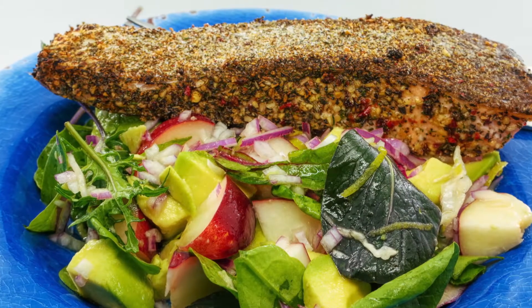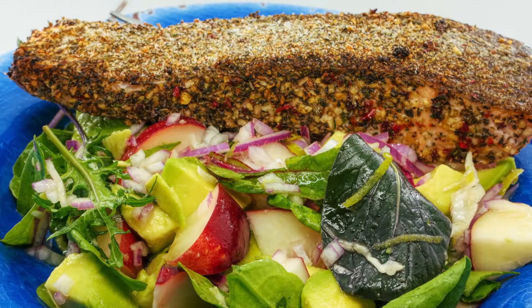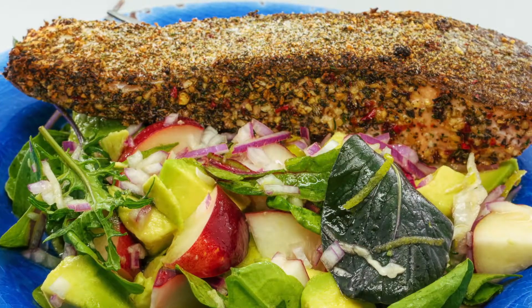The salad was basically some green salad leaves, plus one nectarine, one avocado, the zest of one lime, the juice of one lime and some olive oil.